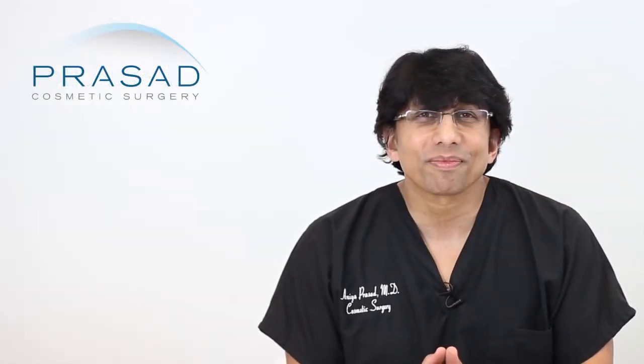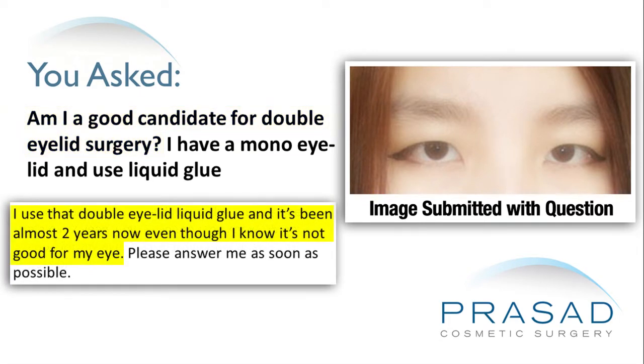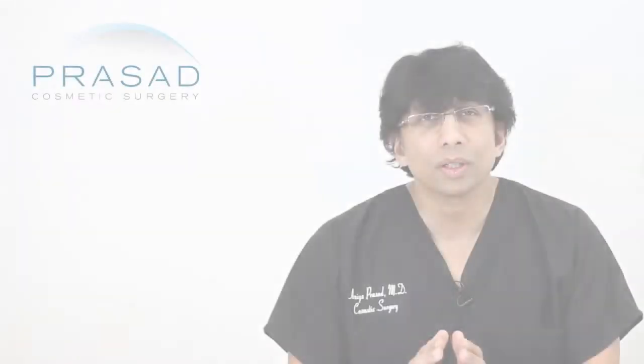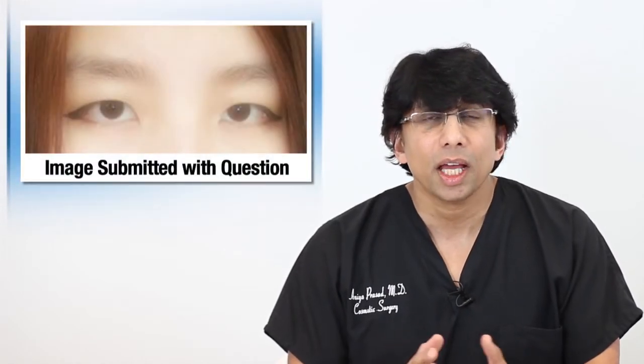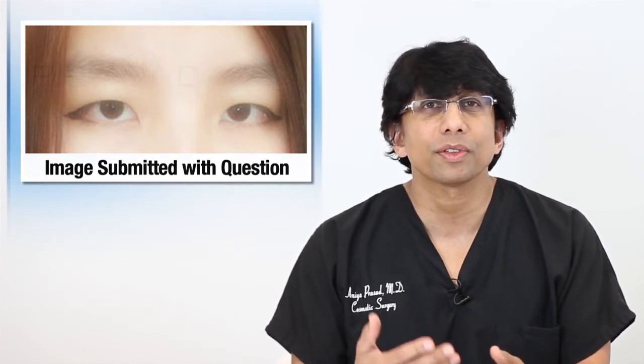Thank you for your question. You submitted a single full face photo and you're asking if you're a good candidate for eyelid crease surgery. You've described spending the past two years using a glue to create the crease, even though you're aware that it's not the best thing for your skin. With the photo you submitted, it appears that you're very young.